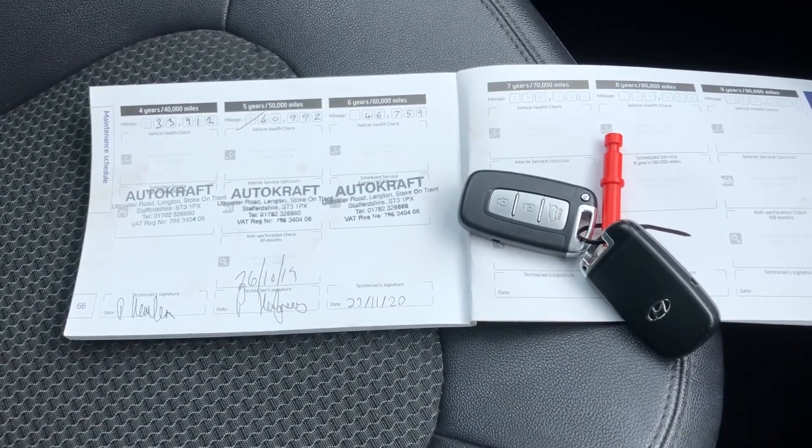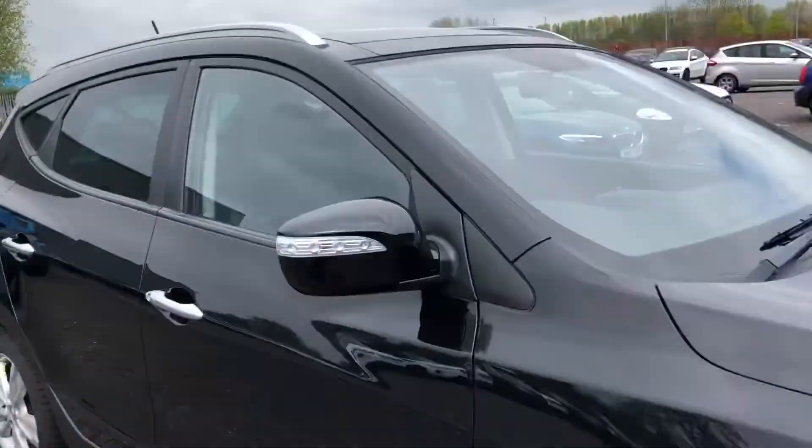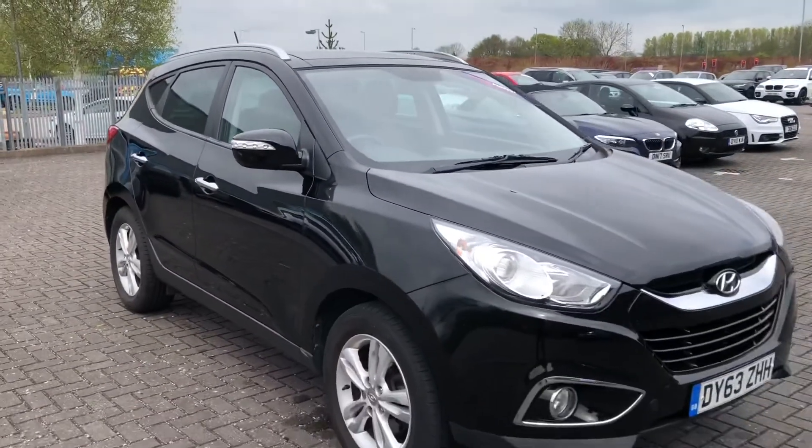This car also comes with two keys as well as service history, so with the service history you will know the background of the car and with the two keys it doesn't limit the amount of access to one person.